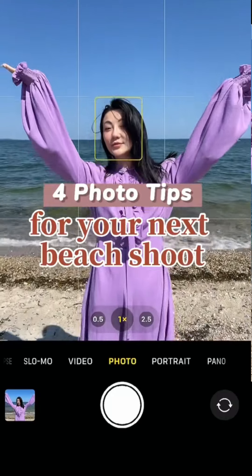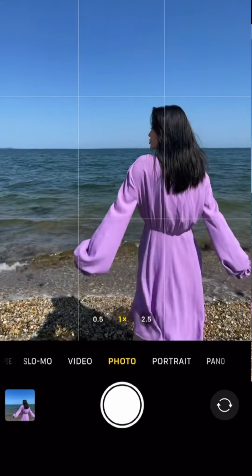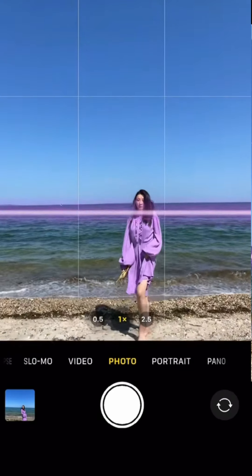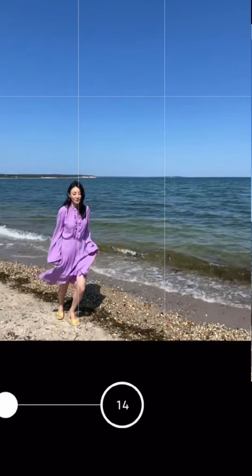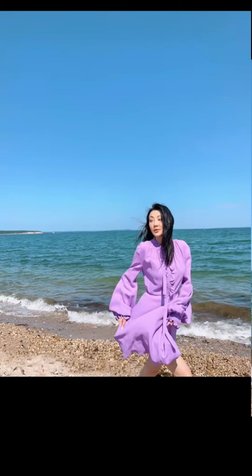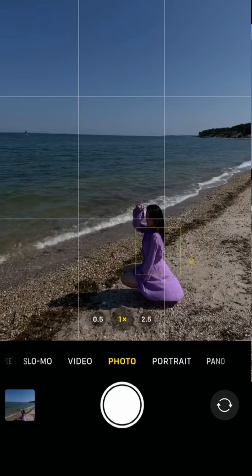Does your beach shot look like this? Don't know how to pose? Just face away and put the person in the right corner. For full body, fill two-thirds of the frame with sky and the person close to the bottom. To create movement, turn on burst and make small hops diagonally across the camera. Put a person along the vertical line and drag down the exposure for a moodier shot.